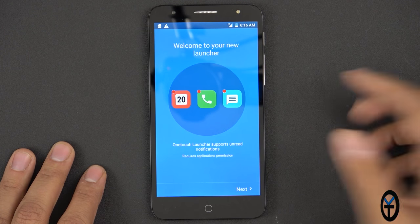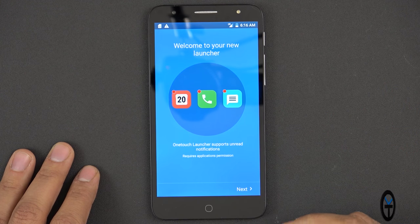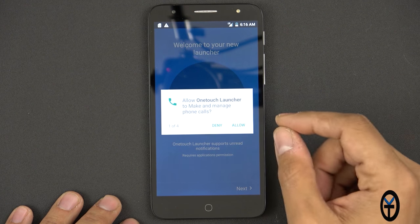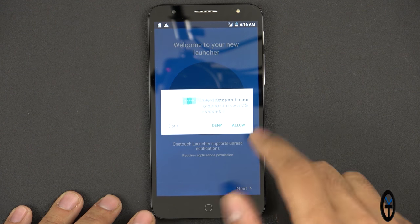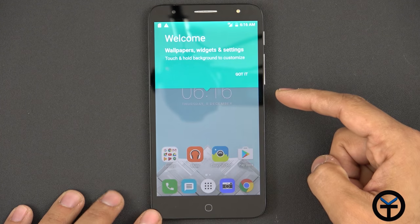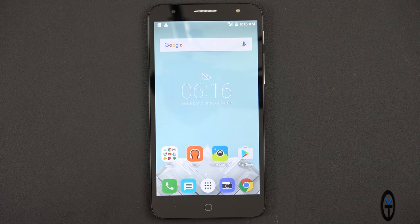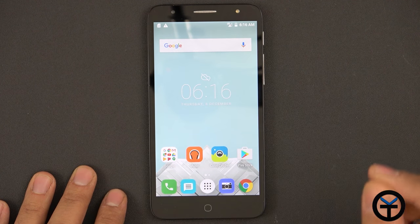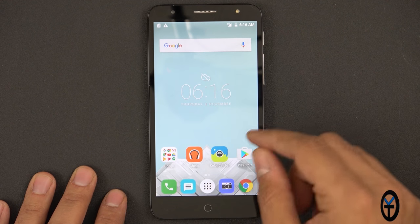The only configuration I went through was making sure LTE was set up at the beginning. The launcher supports the ability to show the number of notifications on the icon, similar to the way we have it on Nova. It's running Android Marshmallow 6.0.1. One thing to mention about the SIM card — it doesn't support nano SIMs, it requires micro SIMs. So if you have a nano SIM, make sure you have an adapter when you purchase this device.